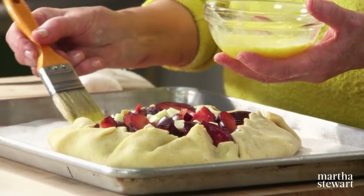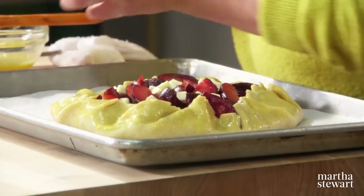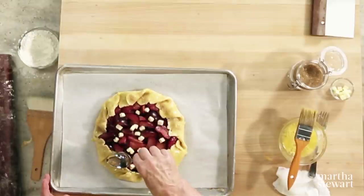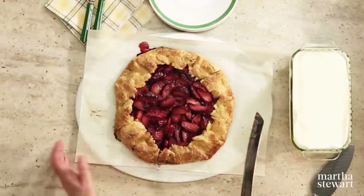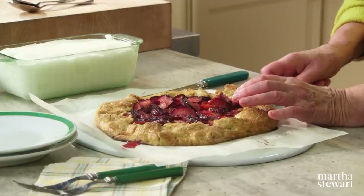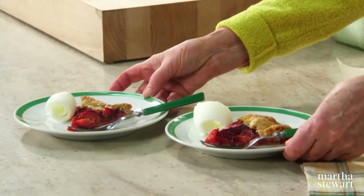Your oven is preheated to 375 degrees; this will take approximately 35 to 40 minutes to bake. A galette is such an easy version of a fruit pie — add a little turbinado sugar on the crust and it's ready to go into the oven. The galette is placed on a flat surface on the parchment, which is the only way to lift it off the tray. Serve lovely wedges with whipped cream, crème fraîche, or a scoop of buttermilk sorbet. Enjoy.